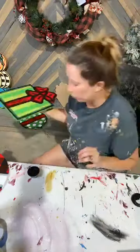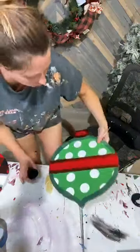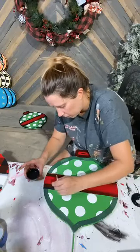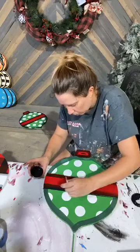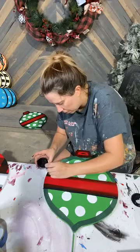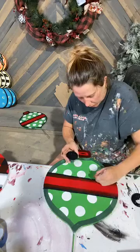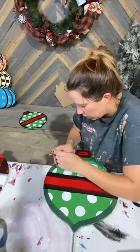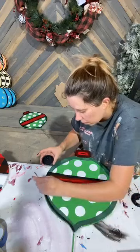There we go. Just needs a little bit of white and then we've got one more to outline, and then we're going to move on and do our highlights.